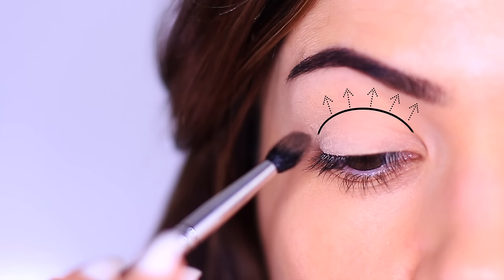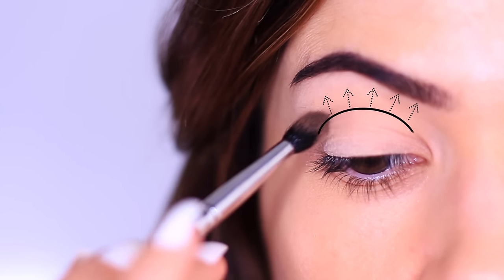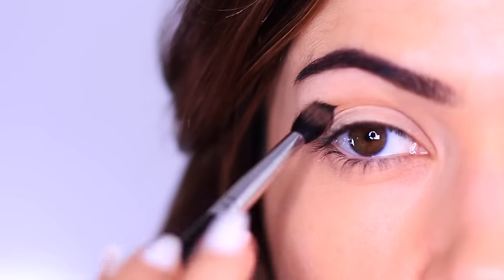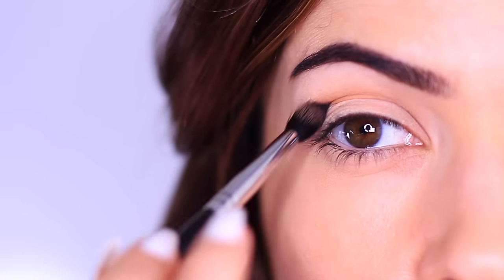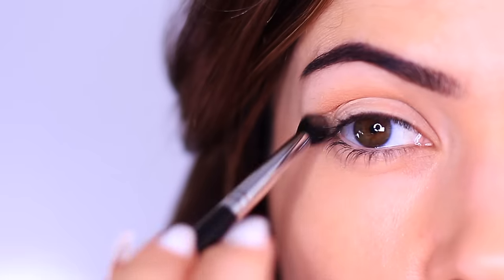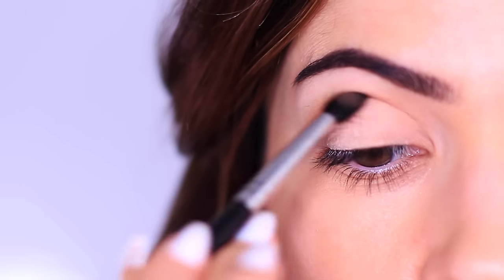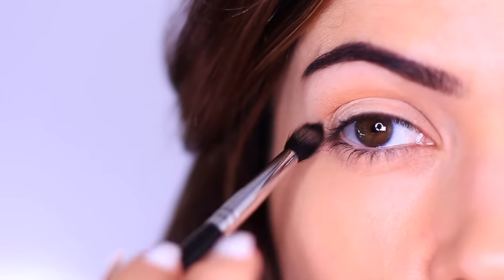Now we're ready to apply. We're going to start by working across the crease line, sweeping over and back. If you keep your eyes open, you'll be able to see the shape that you're creating and follow the natural curve of the eye. Think of this like contouring your face or shaping your cheeks with blush — you're basically just following the natural curves and the natural shape of that crease line, working over and back.